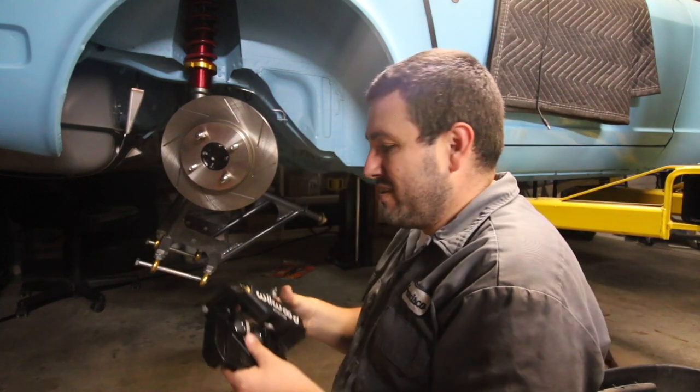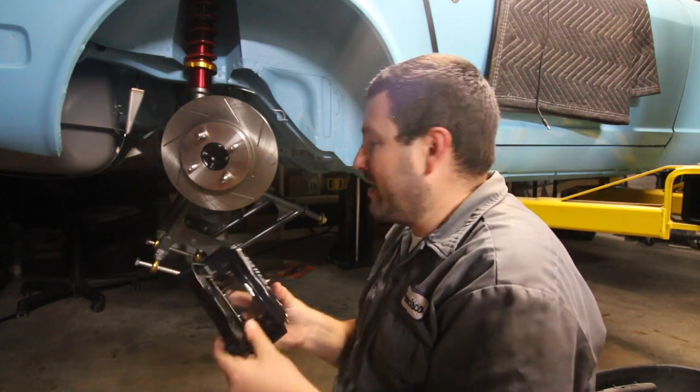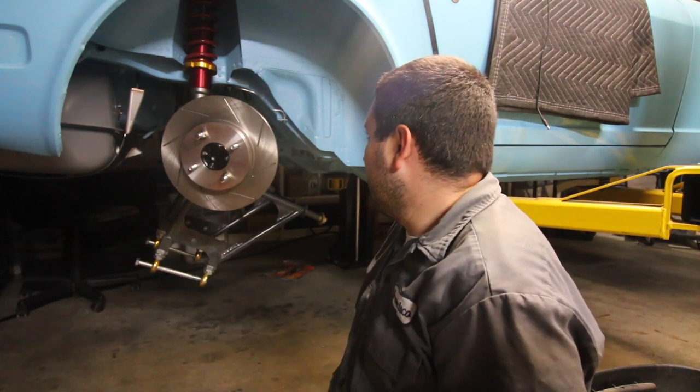Now all I've got to do is take the rotor back off, take the caliper off the bracket, put the bracket on first, then the rotor, then the caliper, and run the brake line. That's pretty much it, so let's do that.